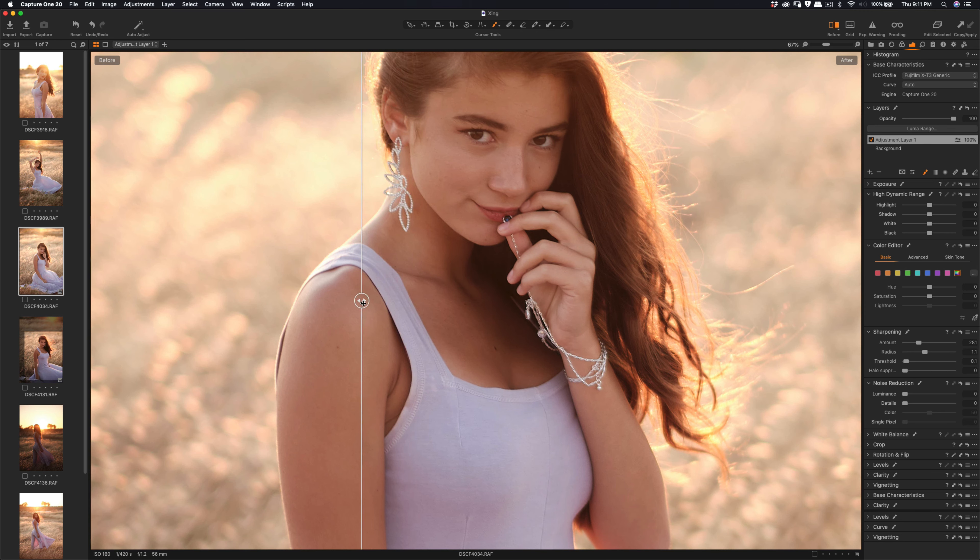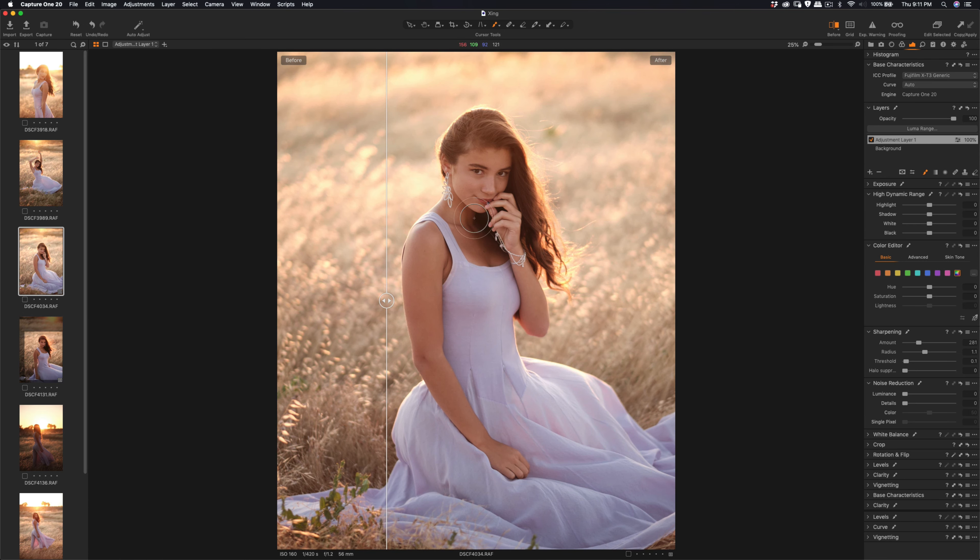It might be some out-of-focus area because of the Fuji raw, but the sharpening also sharpened the out-of-focus area around the face as well, so it's pretty good. The sharpening engine logic from Capture One is pretty good. Then I'm going to do highlight save and some basic updates for the contrast.